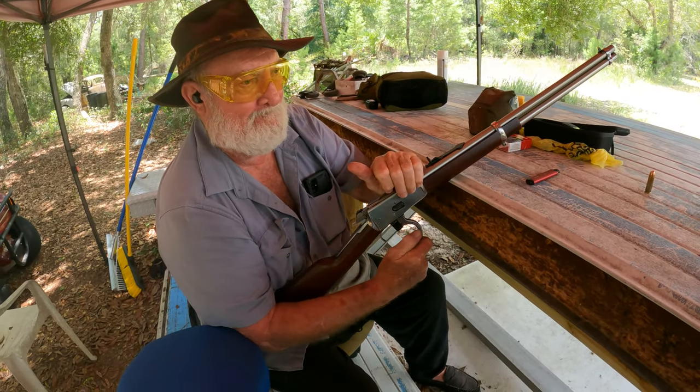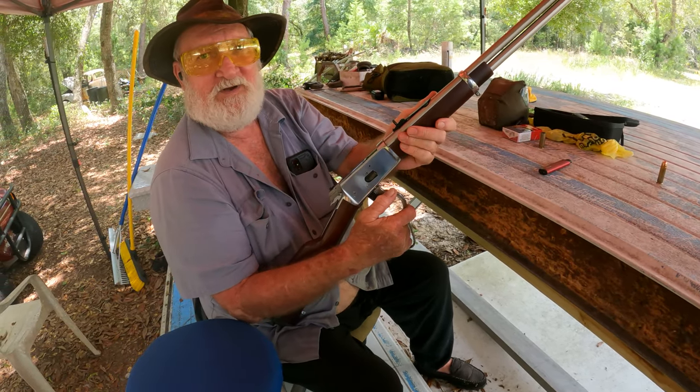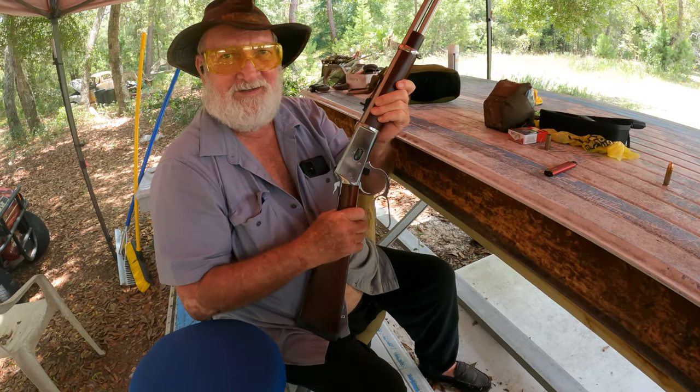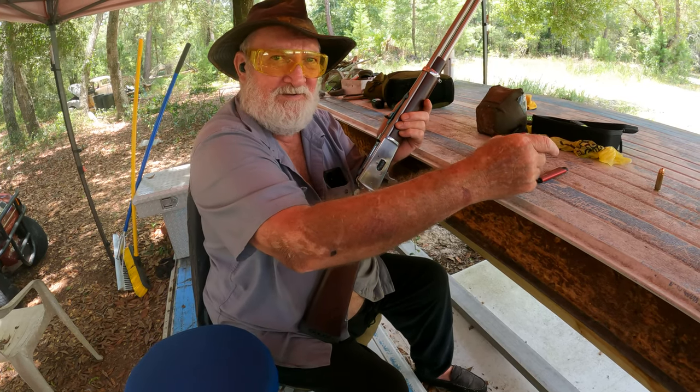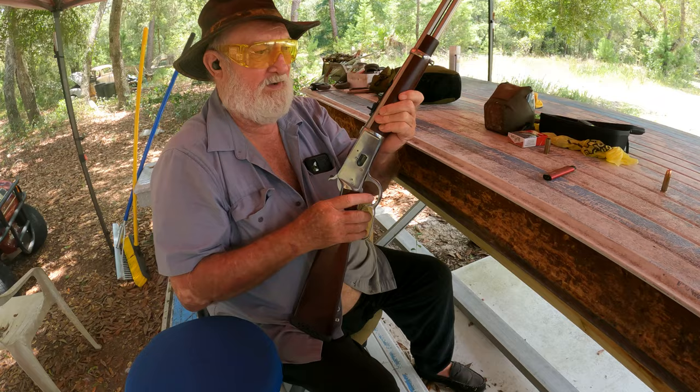I can't believe the difference between the 45 Colt shell and the 454 shell. It doesn't kick that bad if you hold it into your shoulder, right? I can definitely feel a difference. Oh yeah.